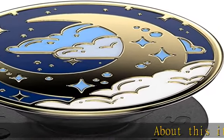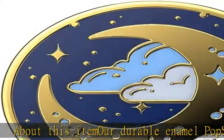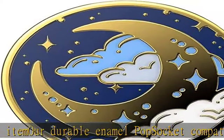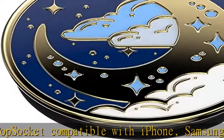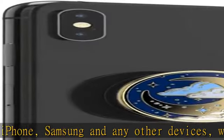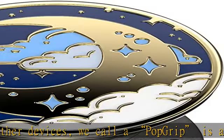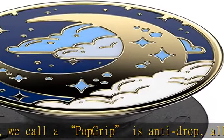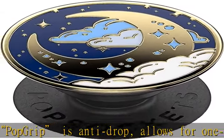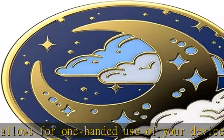About this item: our durable enamel pop socket, compatible with iPhone, Samsung, and any other devices. We call it a pop grip — it's anti-drop, allows for one-handed use of your device, and the ability to prop up your phone wherever you go. A little life changer, people like to call it a cell phone holder, phone gripper, back-of-phone holder, phone holder for hand, or whichever name you decide.